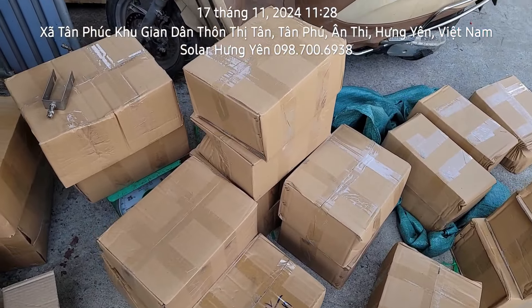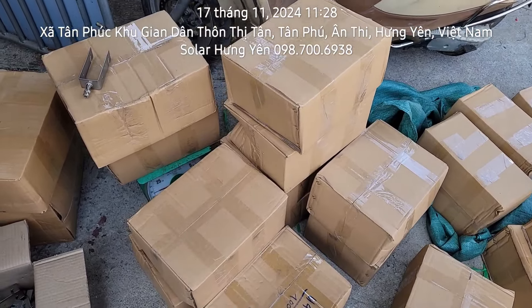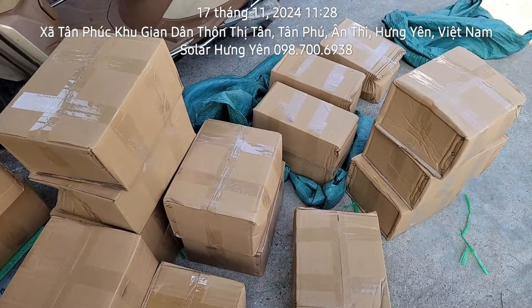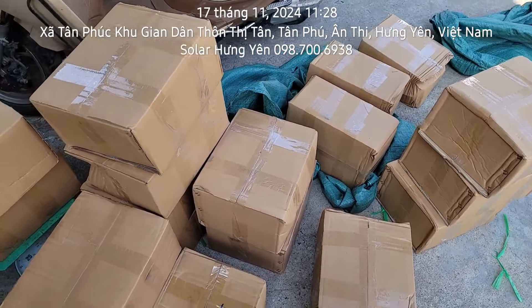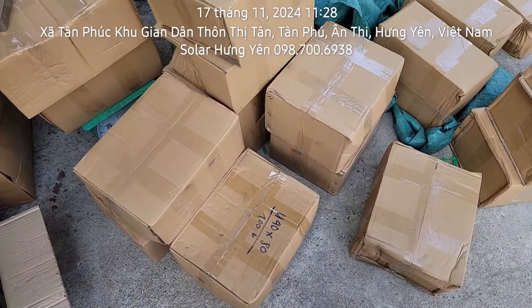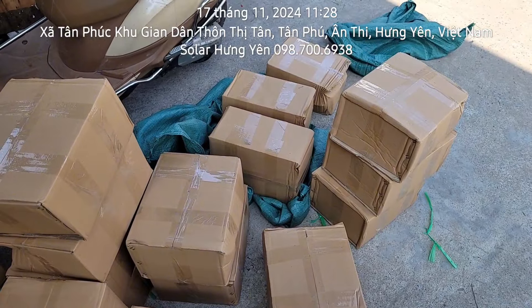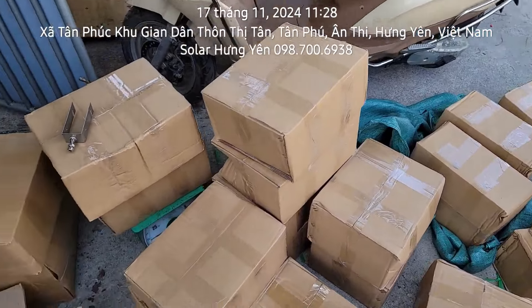Hôm nay nhà em lại tiếp tục về hàng đó là cái kẹp UELOC 304 dành cho hộp 3060 và 4080. Hôm nay về được 2.000 bộ kẹp UELOC 304 của dòng 3060 và 1.000 bộ 4080. 4080 thì cái hộp nó to nên ít người mua hơn. Chủ yếu là mọi người làm bằng hộp 3060 vì nó phù hợp hơn.